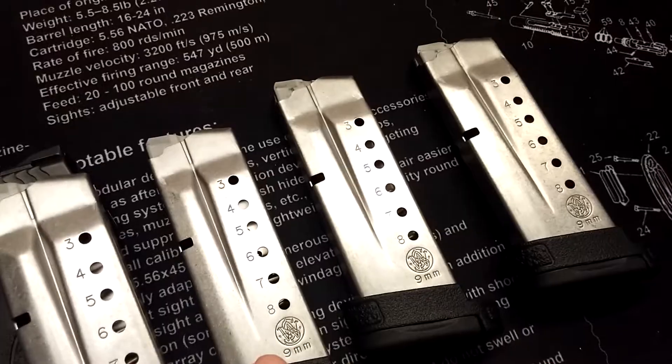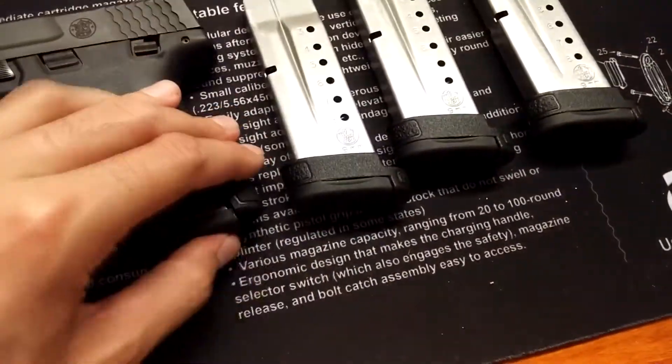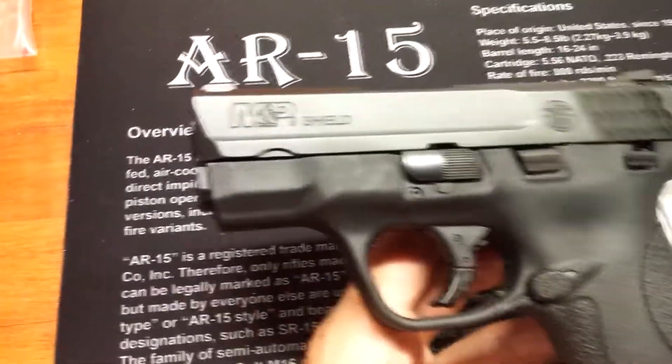But the one I got came with two extra for only 25 bucks more. I think that's pretty reasonable, and the gun itself...